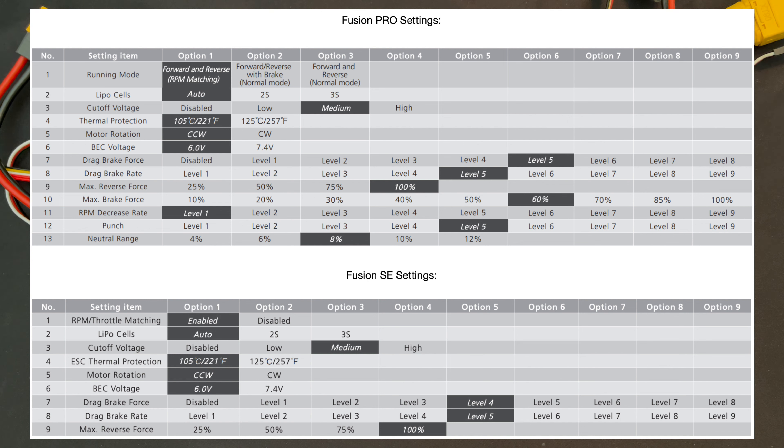ESC thermal protection is adjustable between a high or low setting, and that's an internal temperature. There are sensors inside the speed control checking that. It's not going to be that hot on the outside — internal temperatures can sometimes be double what the external temperature is.